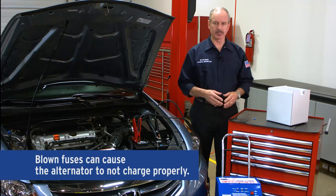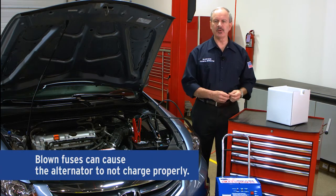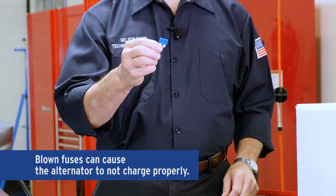With a battery or charging system concern, a simple blown fuse can cause the alternator to not charge properly.